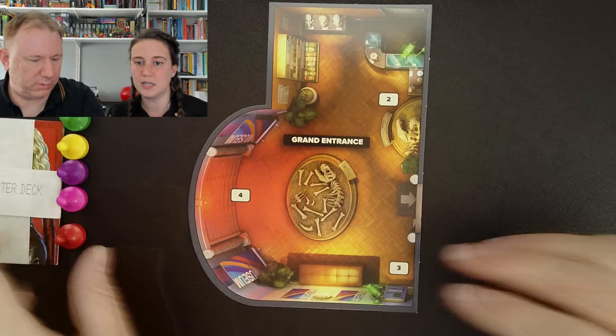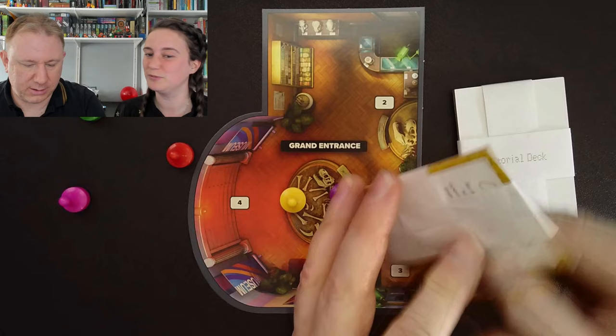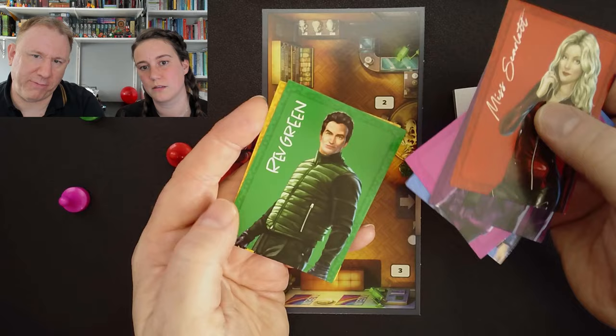So do we each choose a colour? I'm going to choose. I would be red — no, I want to be yellow. No, I want to be purple. Why don't you be purple then? So we start by opening the character deck. There's Miss Scarlet, Professor Plum, Dr. Orchid, Mrs. Peacock, Reverend Green, and Colonel Mustard. I'm Colonel Mustard! Each has a profile on the back.